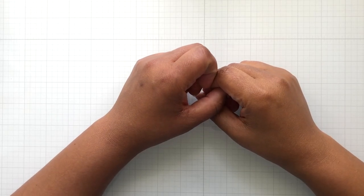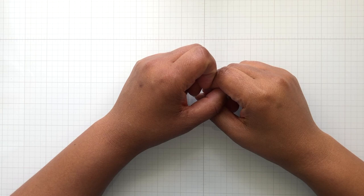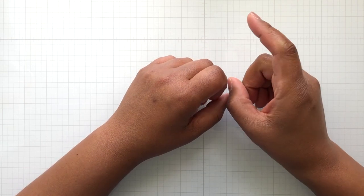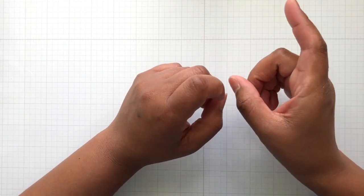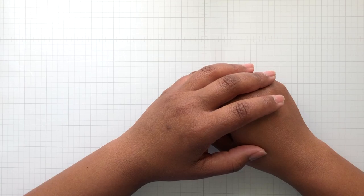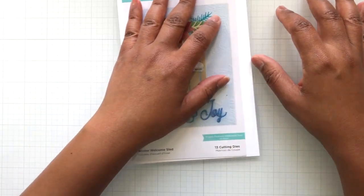Hello Crafters! This is Suzanne from A Creative Muse and I am here with some more Winter Welcome Sled cards. This is featuring the Spellbinders Winter Welcome Sled die set. It's just an awesome die set — love it.